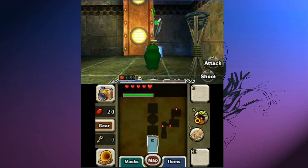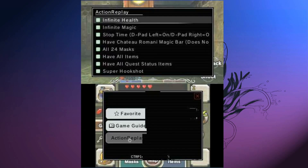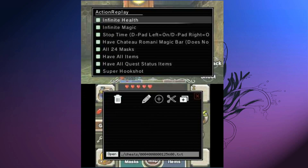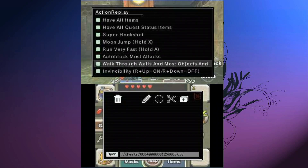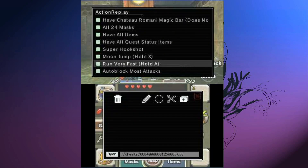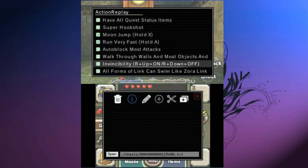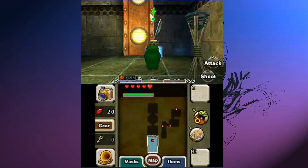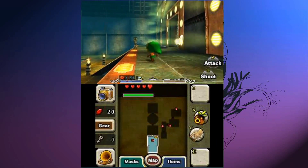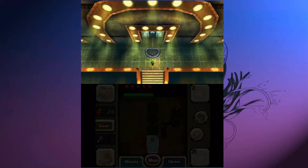All you have to do to load the plugin is press Select. Your cheats will be in the Action Replay tab and they will be shown at the top. All you have to do from here is select the codes you want, then press Select again to exit. It will take you back, and now your codes are working as they should be.